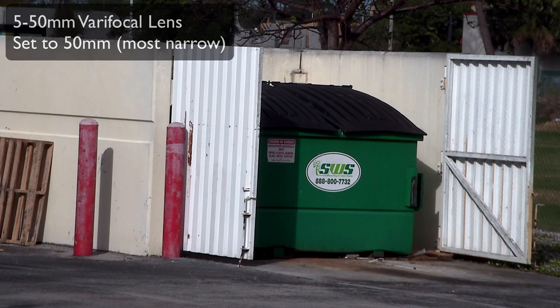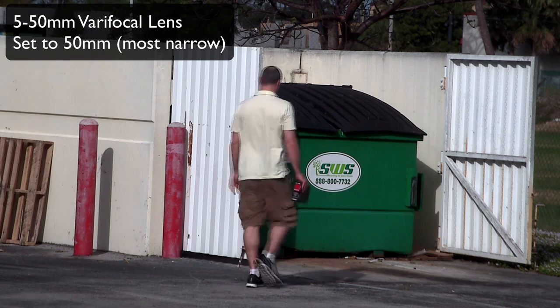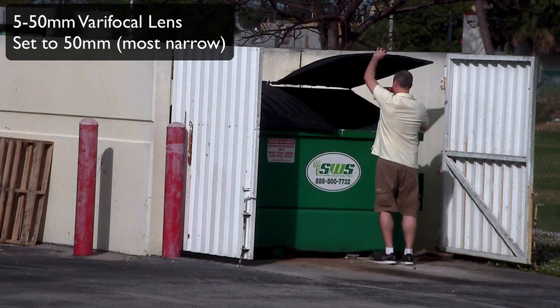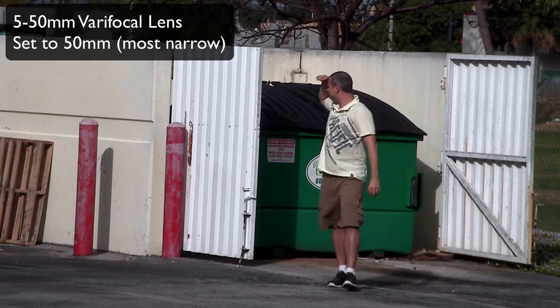Next, we'll use the same 5-50mm lens with the camera mounted in the same spot, but we'll have adjusted the lens a little short of the 50mm setting to get a zoomed-in picture of the garbage dumpster. Again, this dumpster is located 100 feet away from the camera, and you can clearly read the letters on the sign.